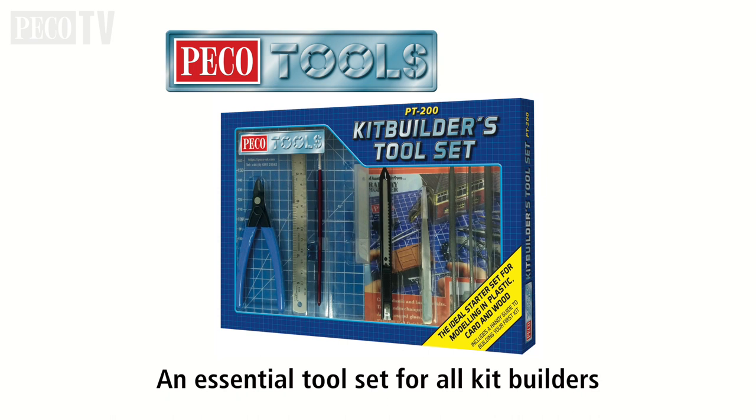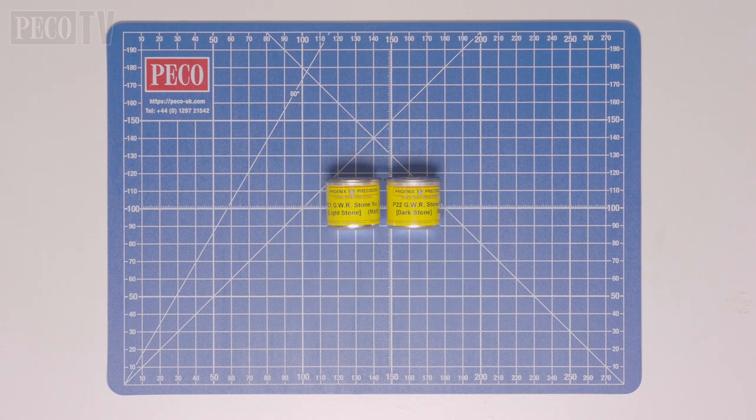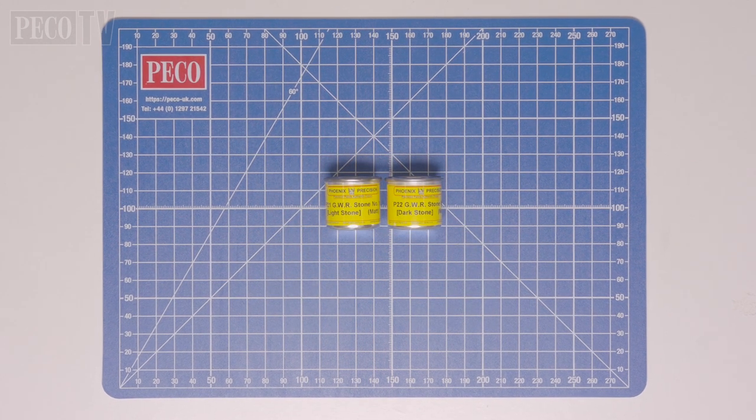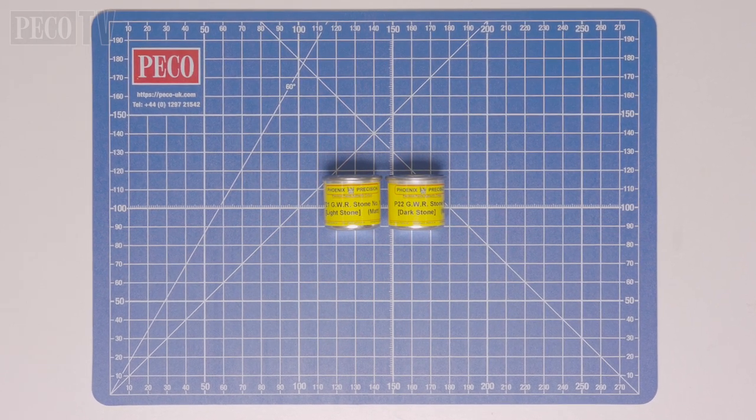The laser-cut format allows us to provide some new and interesting products that would otherwise not be justifiable as plastic injection moulding kits due to the development costs involved. Before we get started, it's time for the obligatory plug for the Pico tools kit builders toolset, the PT200, and we'd also recommend these glues.